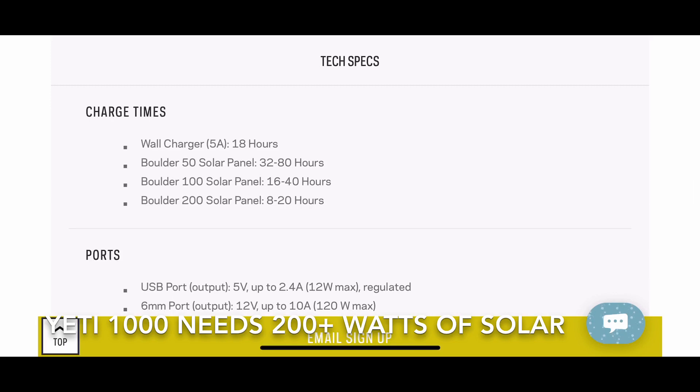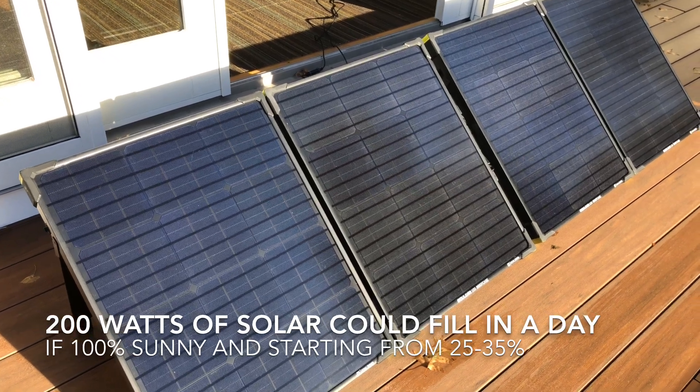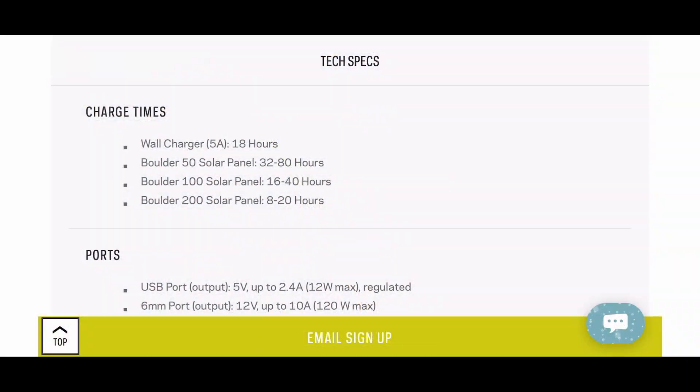Coming back to Goal Zero specs, I still can't make heads or tails of this. If you took a 100 watt panel and assumed you got 70 or 80 watts, that's still 12.5 hours at 80 watts. I'm not really sure where the number of 16 to 40 hours comes from — I don't know if they're just being super conservative, which would be fine I suppose. In a nutshell, if you had a 100 watt panel on a Yeti 1000, it would probably take two clear days to fill from say 25%.